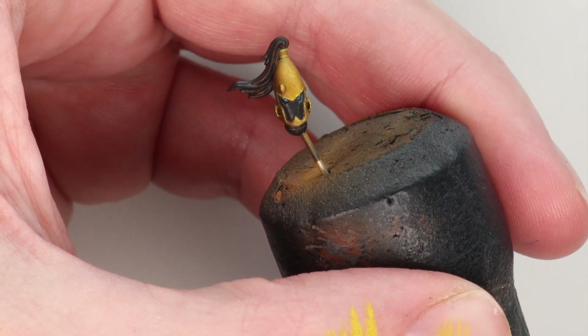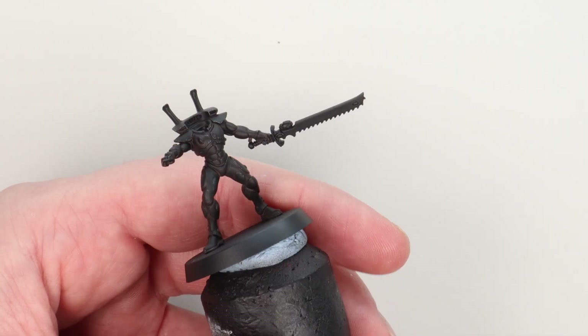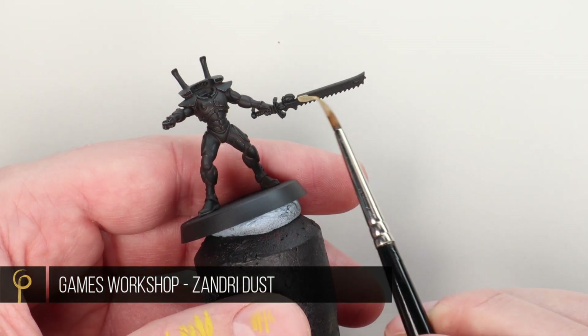It's worth spending that little bit of time on the helmet because that's where people are obviously going to have their eye drawn towards, and I think the effect's pretty cool for not a lot of work.